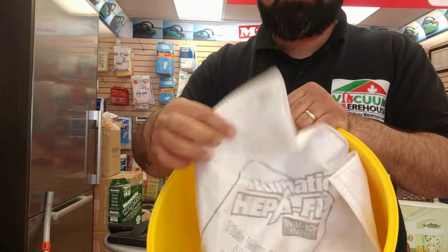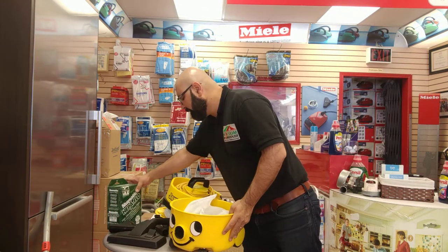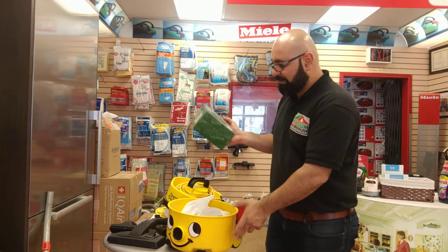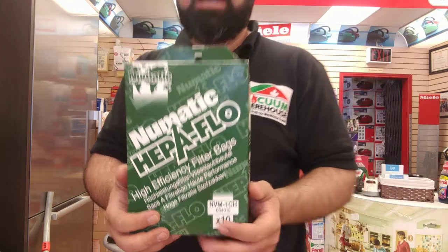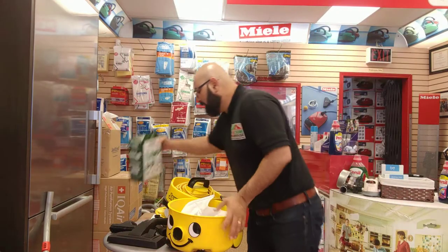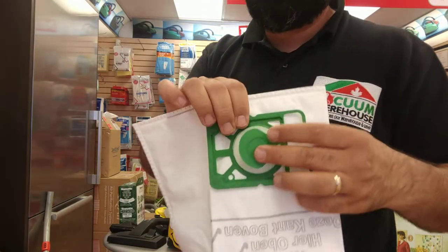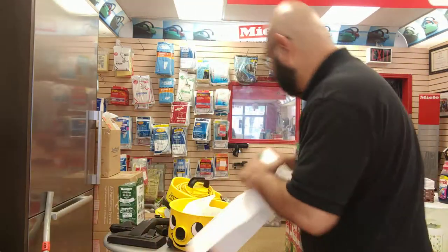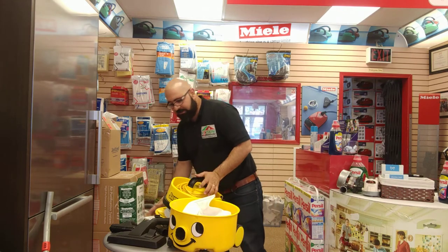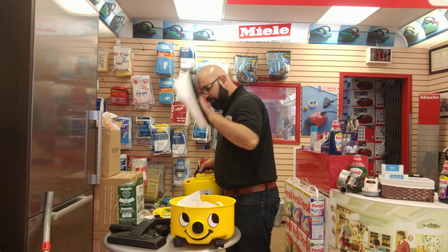This is a bagged vacuum cleaner. The bags are called HEPA-Flo bags. The type of bags you would need for this are the NVM 1CH — a pack of ten. They're really large bags and they're HEPA, so they actually contain the dust and don't let it back out. That little cap on the bag is there so when you take it out, dust doesn't fly back into your face — very smart.